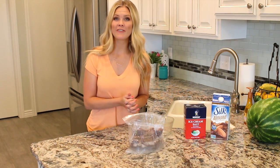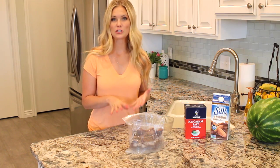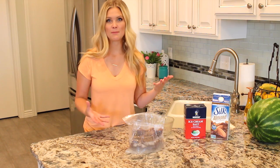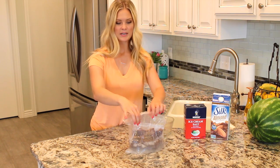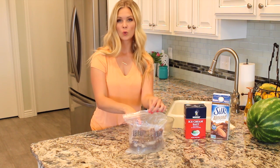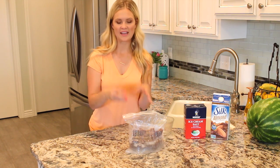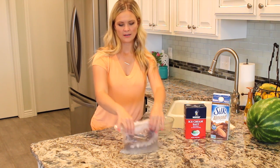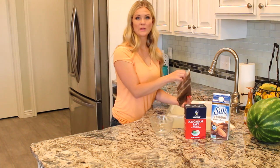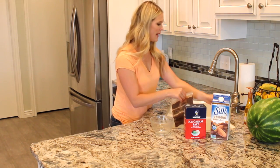My ice cream is done. It took me about five minutes to get it to the consistency that I like, but depending on how much you use is going to depend on how long it takes — anywhere from five to ten minutes, and then you have a delicious snack. Another thing I wanted to mention is that it's best to keep your baggie with the ice cream towards the top and not down in the ice water, because it's going to get that salt in there. So I like to just grab a hold of it and kind of move it back and forth. And then we're going to rinse this with cold water, just to make sure we get all that salt water off. You don't want any dripping into the bag.